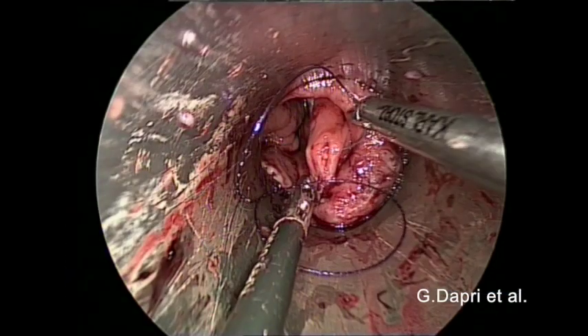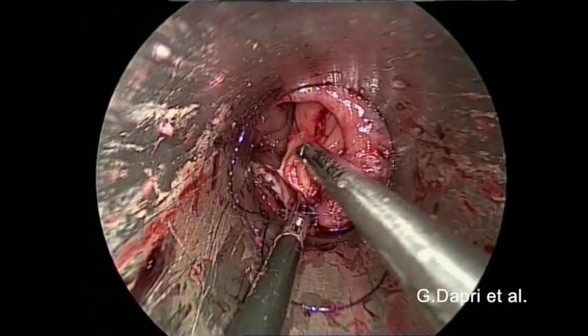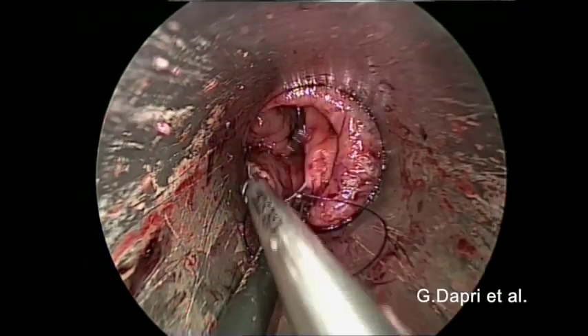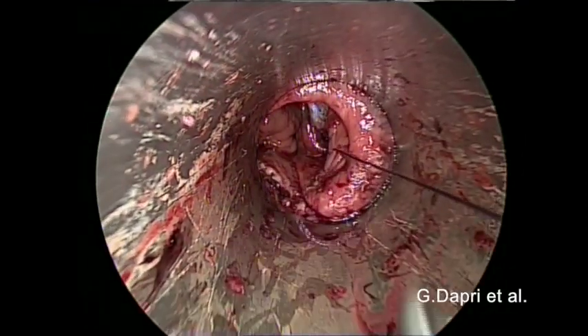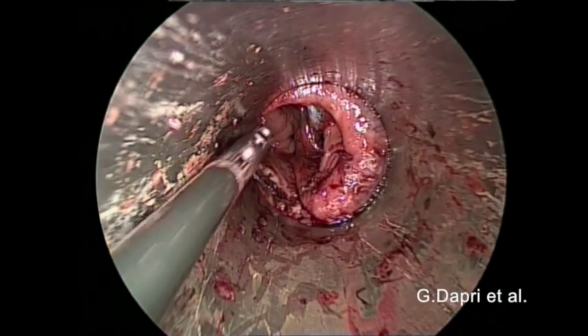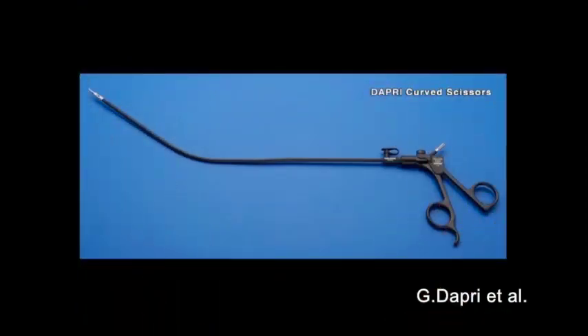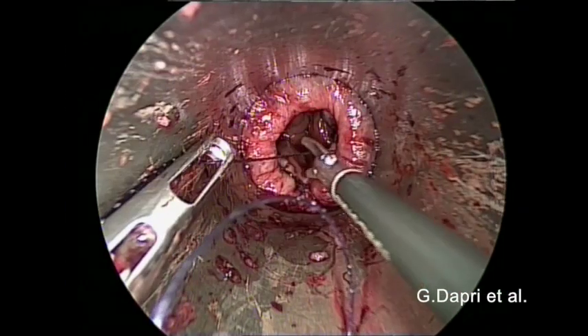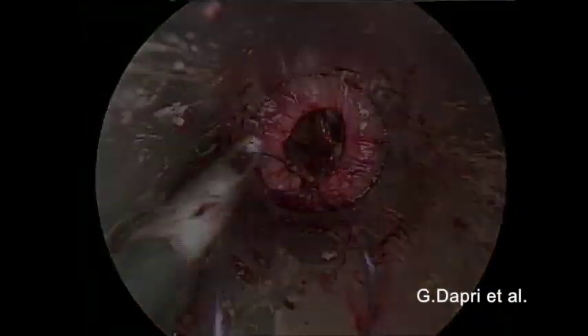The surgeon continues to work under satisfactory ergonomics. A final bite is placed at the lateral corner of the flap. Monocurved scissors are inserted at the 3 o'clock port orifice and the suture is cut.